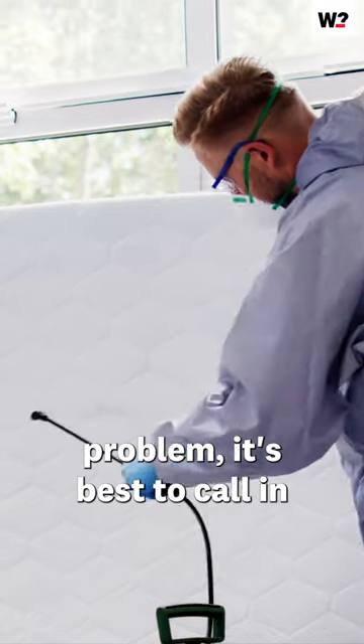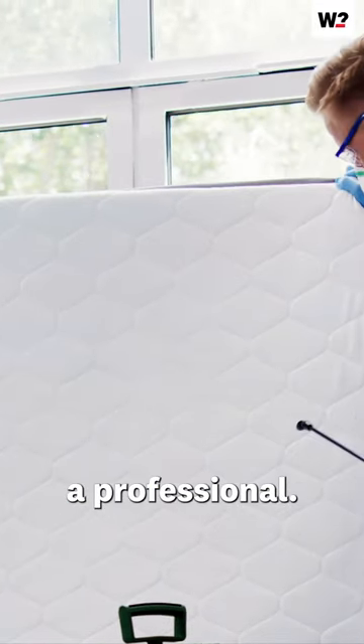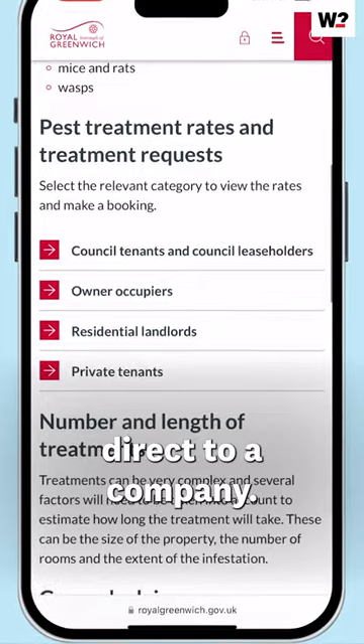If you've got a large-scale problem, it's best to call in a professional. Your local council may be cheaper than going direct to a company.